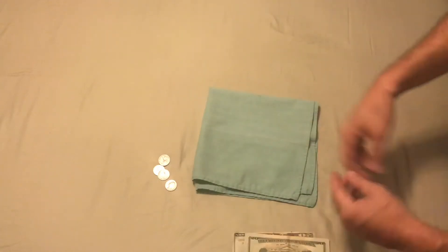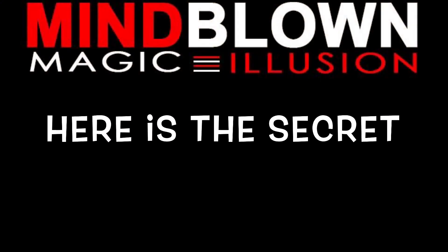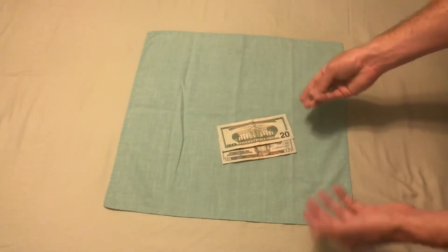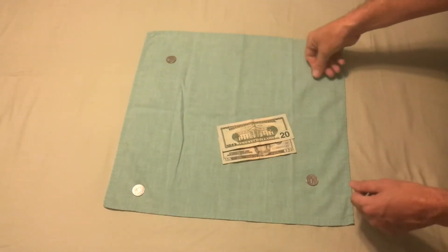And now you're completely clean — there's nothing underneath. This trick really needs no setup. It's great. Everything is as it seems; these can be borrowed quarters and borrowed dollars.